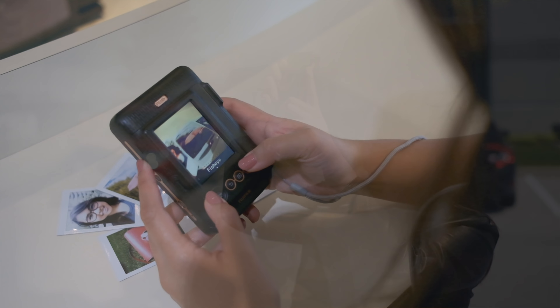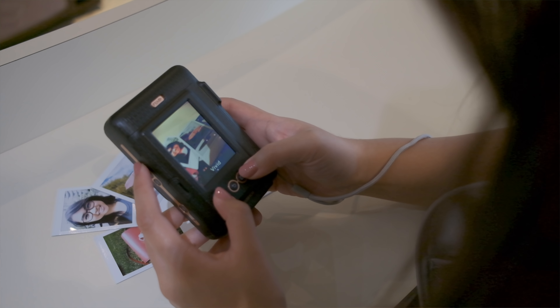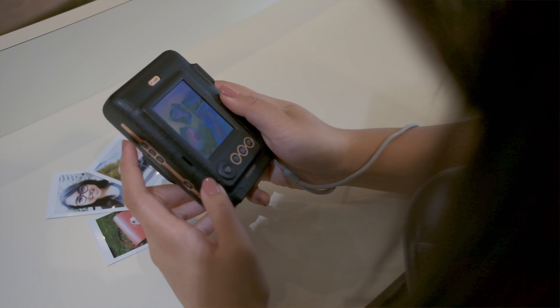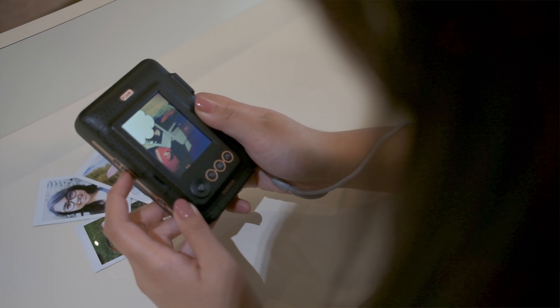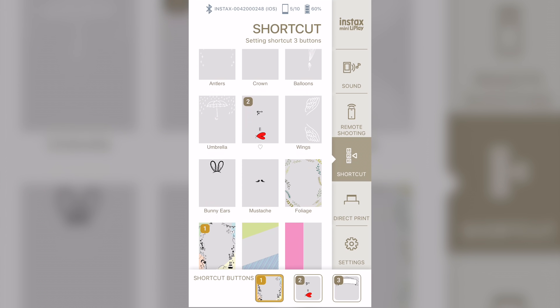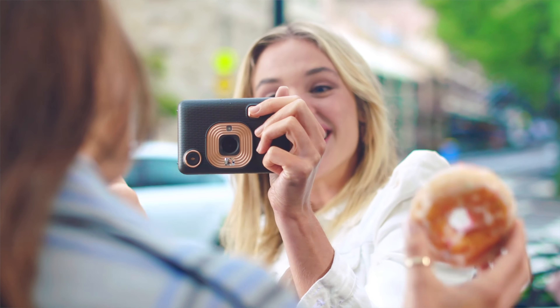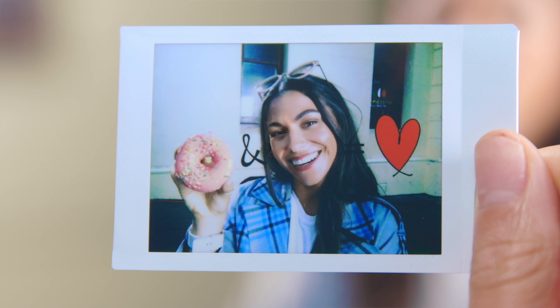Similar to the previous Fujifilm Instax Hybrid cameras, the Leap Play allows you to view the image and apply filters before you take the picture. One of the new features of the Leap Play is the ability to add one of 10 different frames to your picture. When selecting the frame, the Leap Play lets you zoom in and reframe the picture to make sure there is a perfect fit.